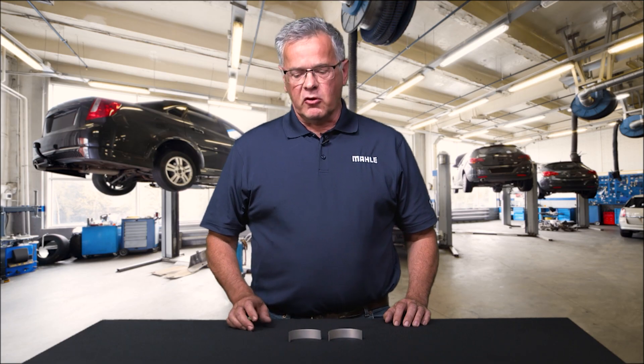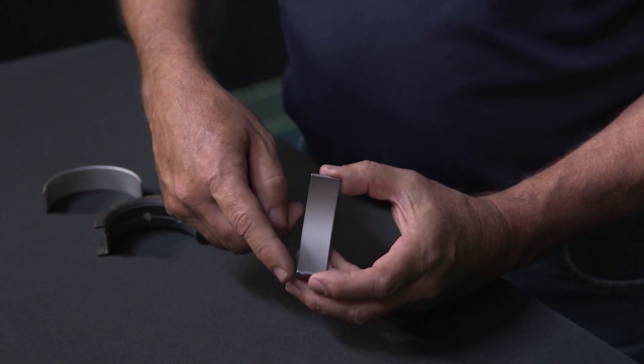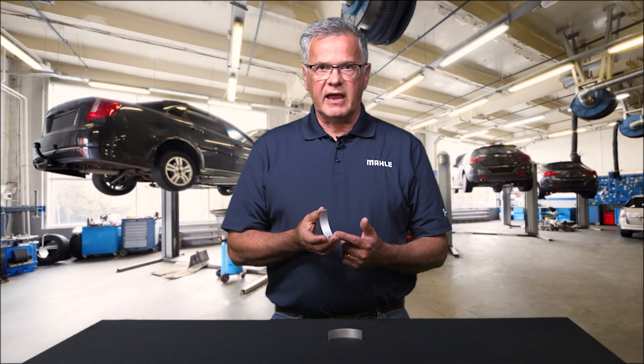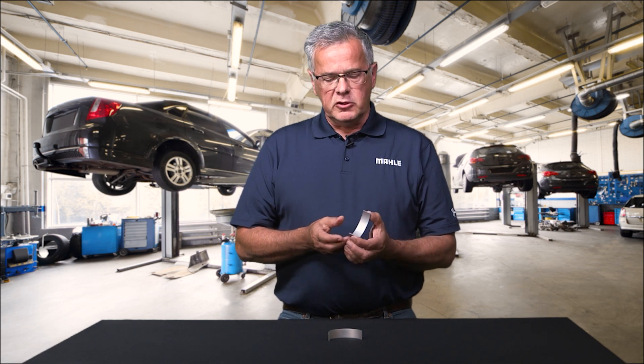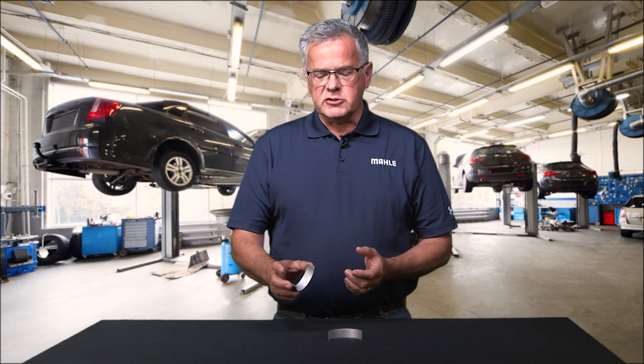The F-Series bearing has a different overlay. This overlay is lead, tin, indium, and aluminum flakes. It is electroplated like every other bearing we have, and the aluminum flakes create a higher seizure resistance — so when you lose oil between the crankshaft and the bearing, seizure will not happen.